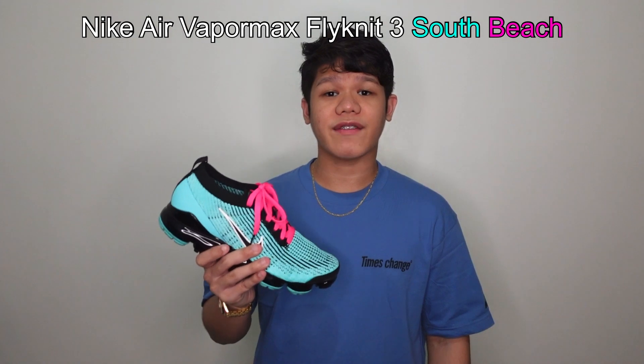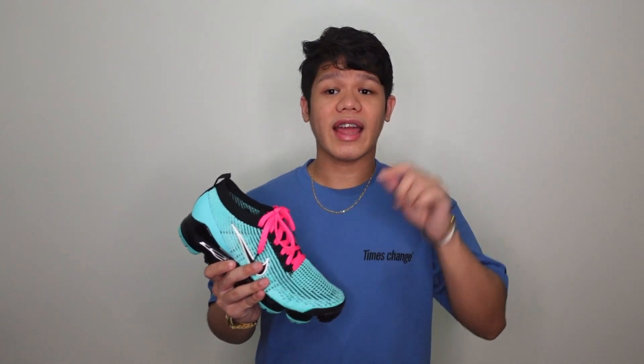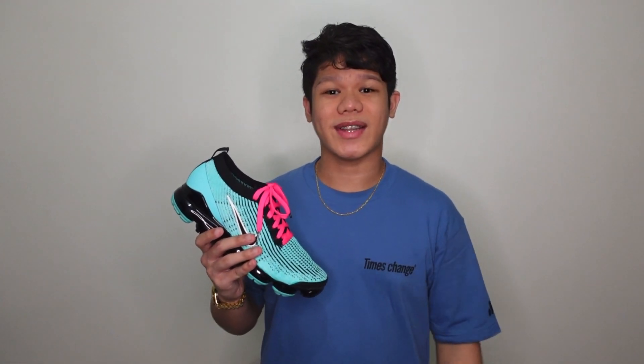And that's pretty much it, guys. I hope you liked my quick review of the Nike Air VaporMax Flyknit 3 South Beach. Let me know your thoughts on whether you're going to grab this pair in the comment section below. Thank you for watching, and I'll see you on the next one. Peace out!